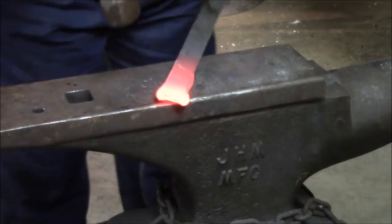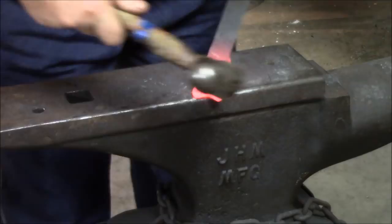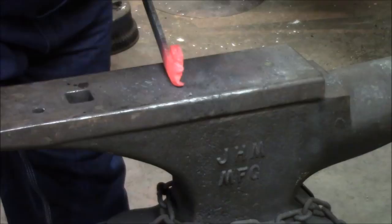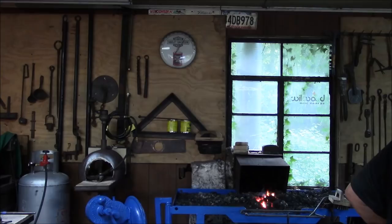So now we're going to bend the ears over. We need to bend the ears over. Bring them up here — I just kind of start them over like that, then I bring them up. And there we have his ears brought over. Makes a big difference when you do that, doesn't it?